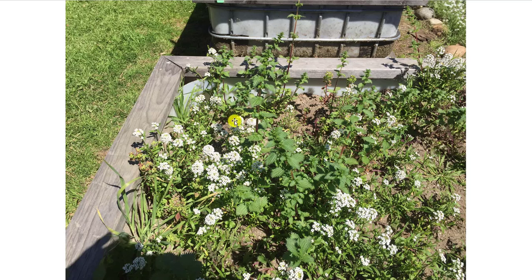All these other plants — the sweet alyssum and the different types of cover crop that have grown in here — we can just pull that up and use it as mulch around our vegetables.